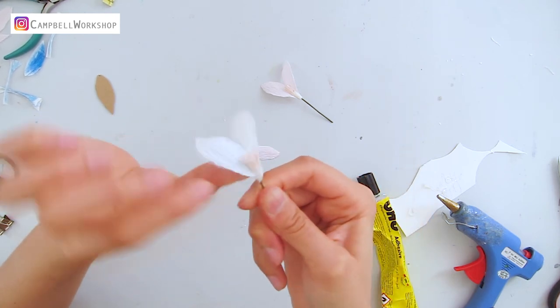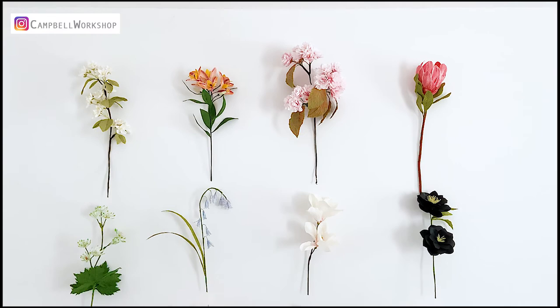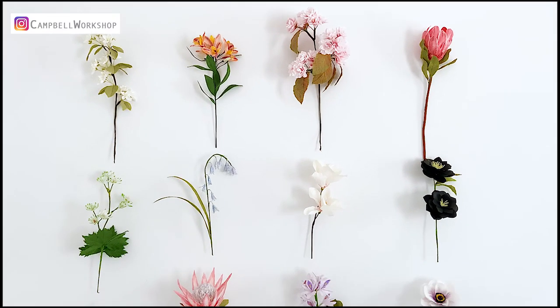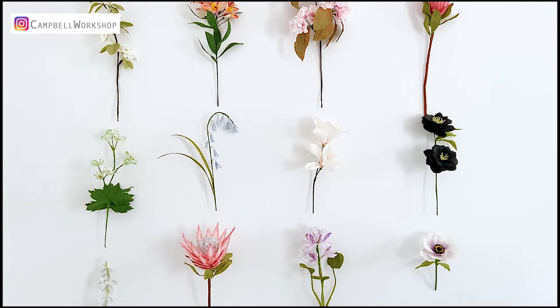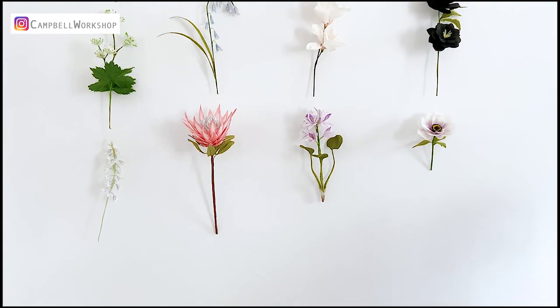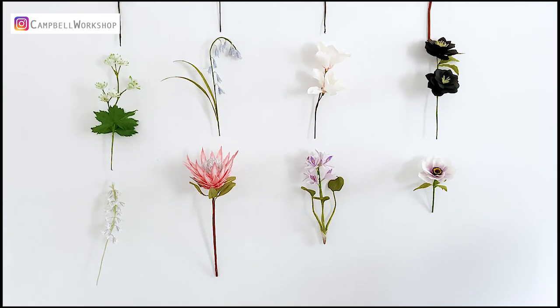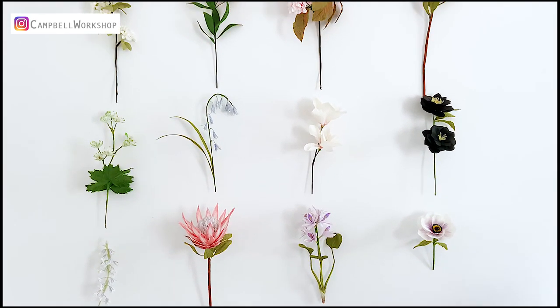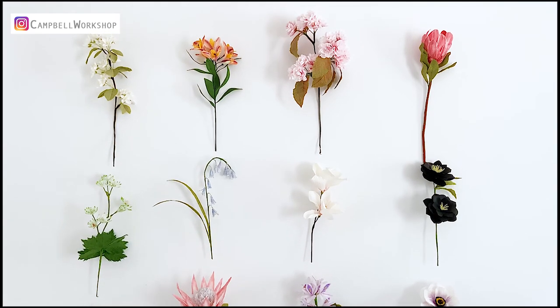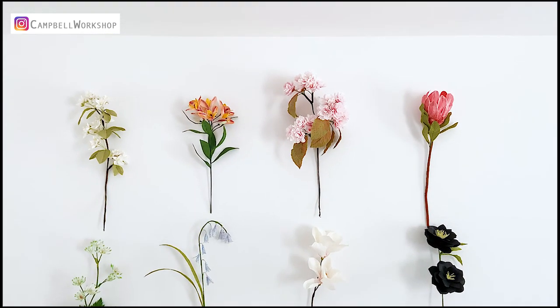Thank you for watching. I hope these tips can help you in your own crepe paper projects. If you have any tips you want to share with us, please comment below — we would love to try them out. If you like our video, don't forget to subscribe to our channel, like and share with your friends. See you next week!